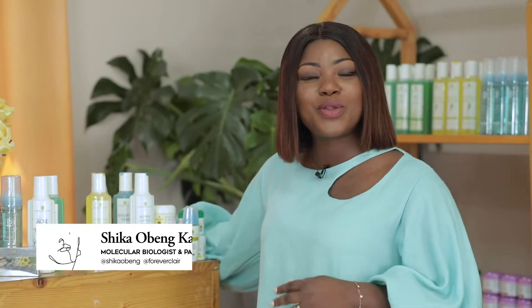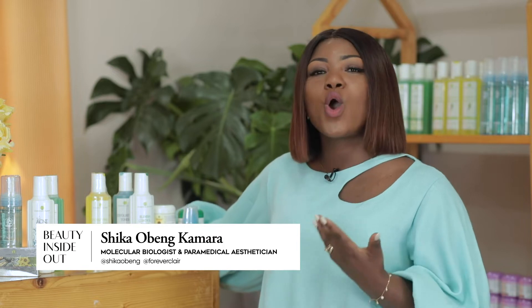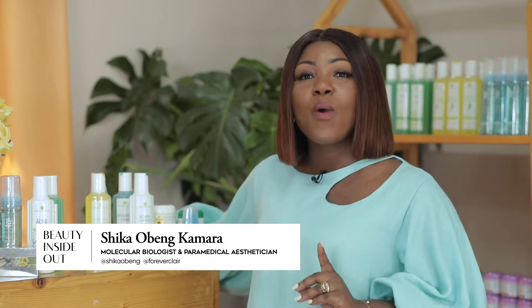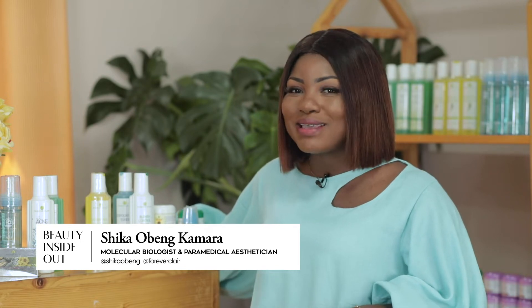After cleansing, your next step is to tone. We always use a toner with cotton wool. However, if you have normal skin, pure purified water is your toner.